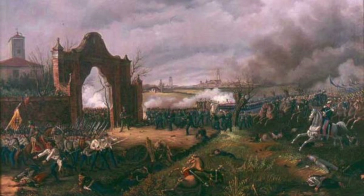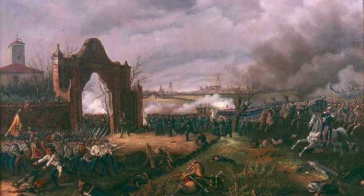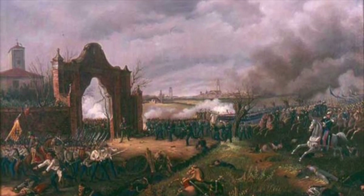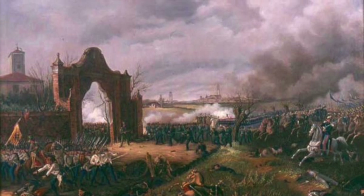He fought alongside his father, King Charles Albert, in the First Italian War for Independence in 1848 and 1849 against the Austrian Empire. Although it was a strategic victory for Austria, it ultimately gave Italians hope for both independence from Austrian rule as well as unification of the Italian peninsula.